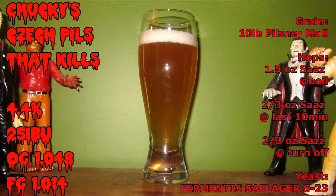You can use either a dry lager yeast or the liquid Wurkel lager yeast. It is 4.4% and comes out at 25 IBUs.